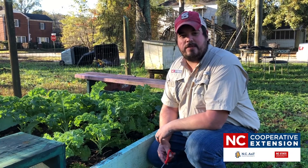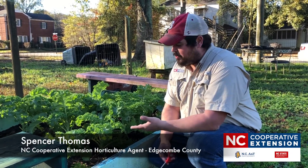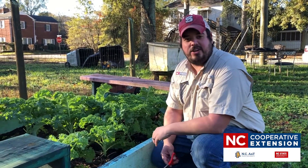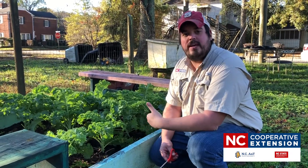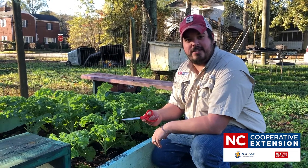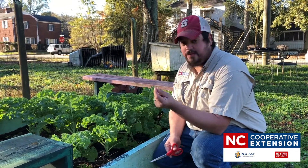Today we're going to be doing a method of harvest called take and come again. We're going to harvest some lettuce or kale and you're going to take a little bit today, come back so you can have some for tomorrow and throughout the rest of the growing season. You can use handy dandy scissors, pruning scissors, or just your fingers to snap off blades.